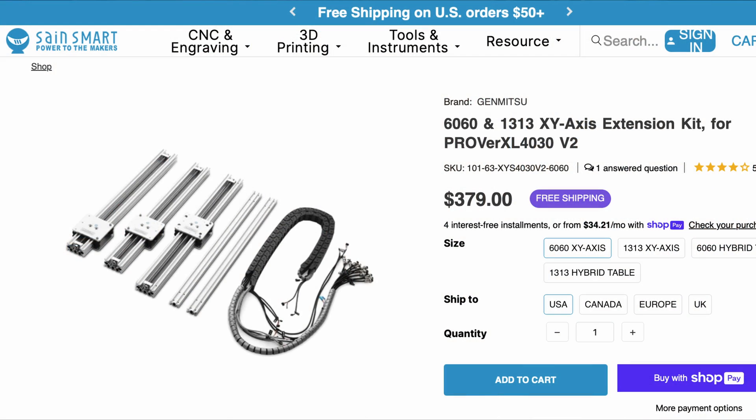I got into a conversation not too long ago with SainSmart about upgrading the 4030 Prover XL version 2 to something a bit larger, and they said they've got these extension rails that you can replace all the rails in the CNC with bigger ones and turn that 4030 into a 60 by 60 centimeter — so two feet by two feet — and I thought, this will be a great thing.